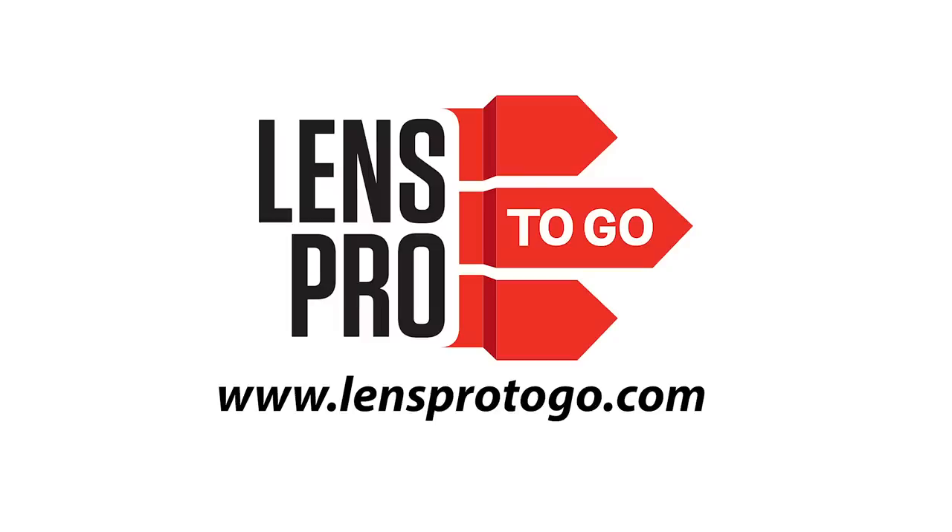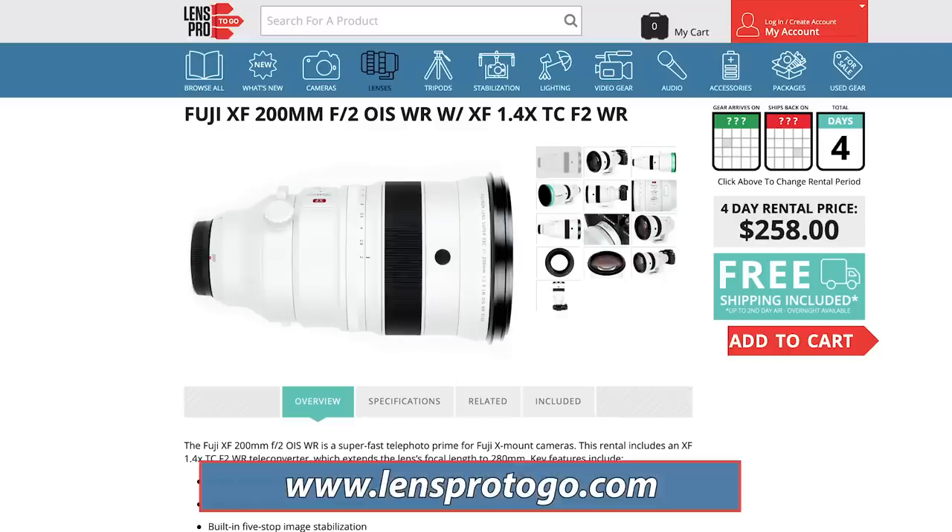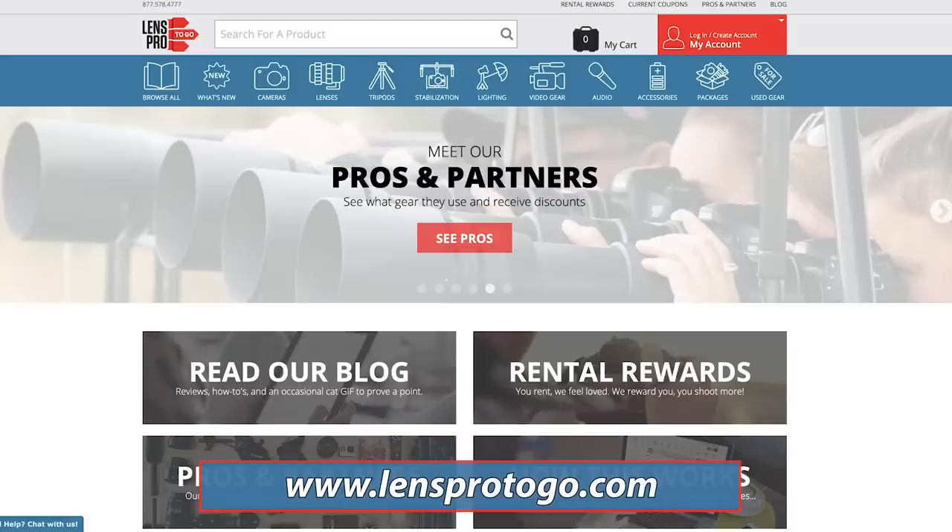First, let me say thank you to our sponsor, LensPro2Go, for providing the Fujifilm 200mm F2 for this lens review. We would not be watching it without their support. They have been fantastic. Thank you, LensPro2Go. I'll make sure you guys have a coupon in the description below.